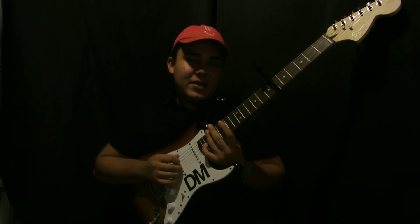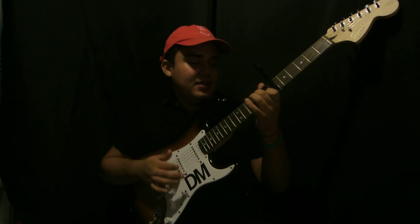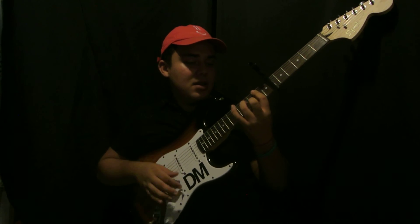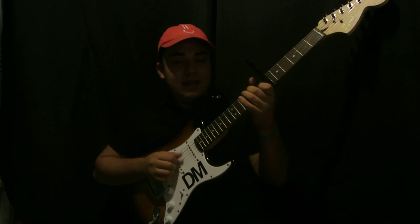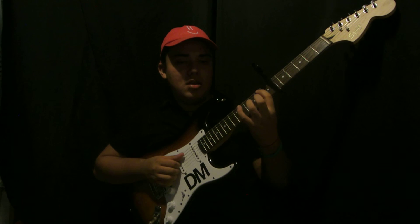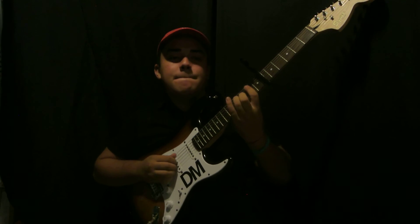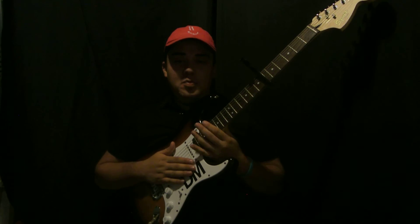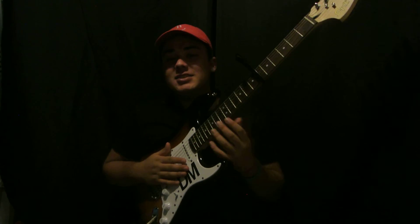You don't have to finger pick it — you can strum it. You can do it however you want. But that's the whole song; it just repeats over and over again.